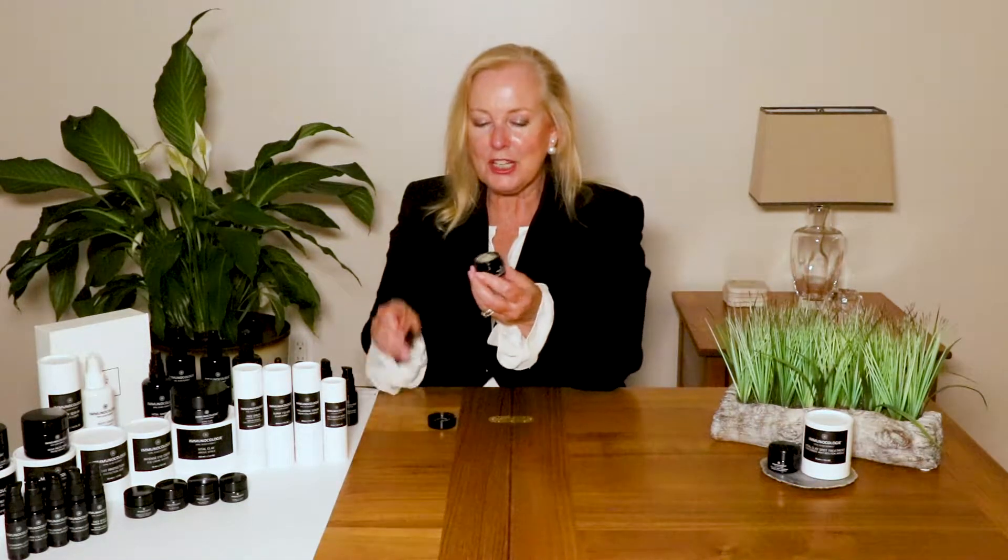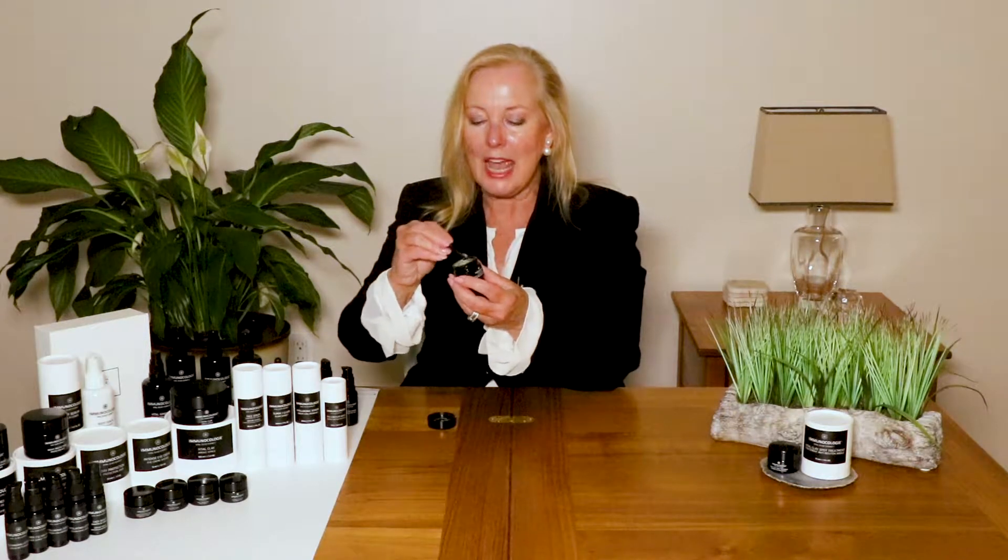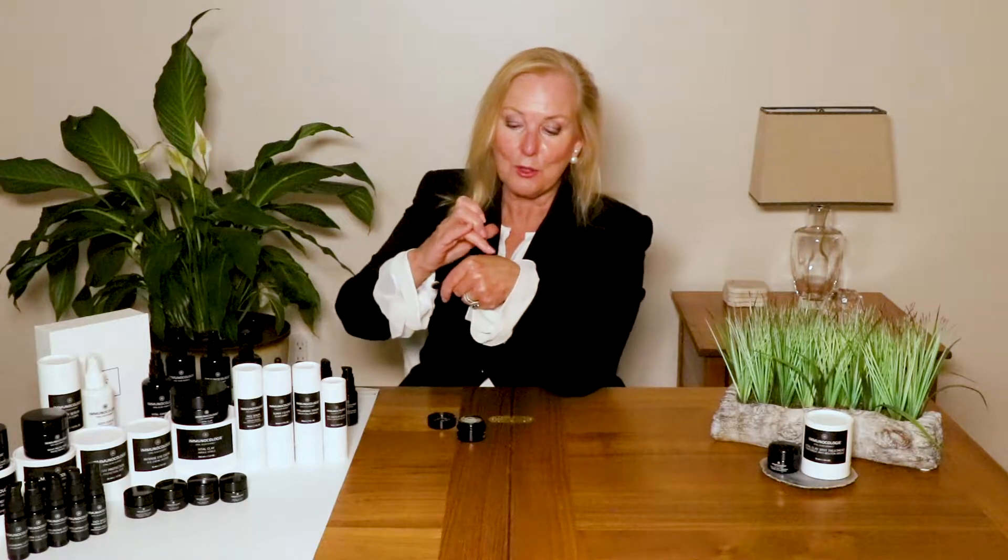It eliminates those toxins, dries up the blemishes, and also reduces any inflammation. You're going to take a small amount and put a little dab right on the blemish, and you're going to leave it on there for three to five minutes.